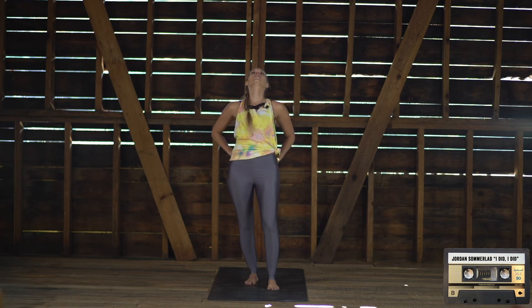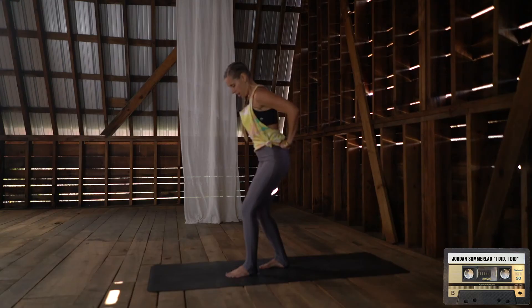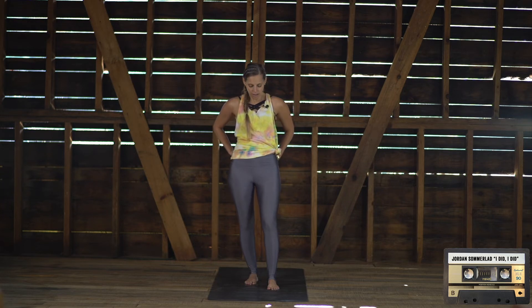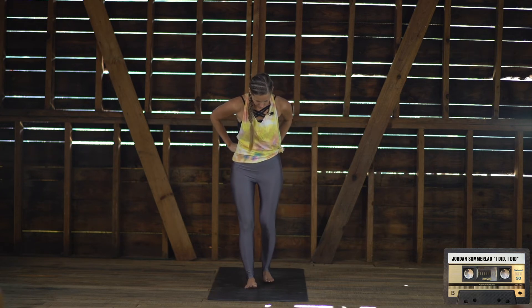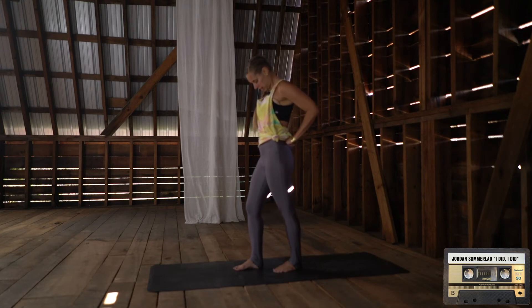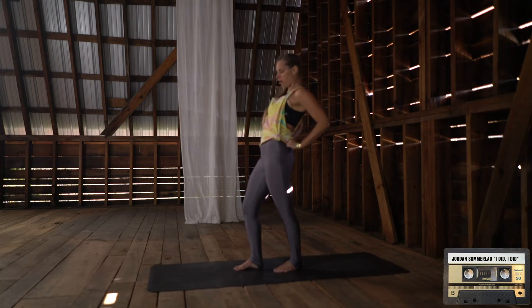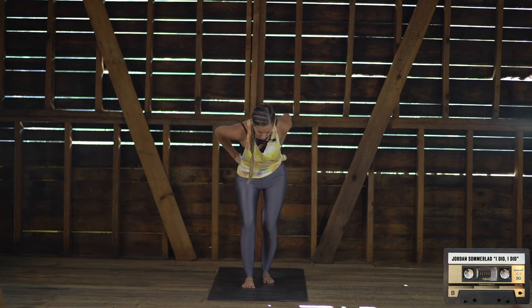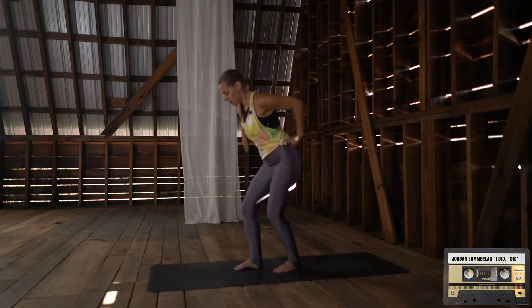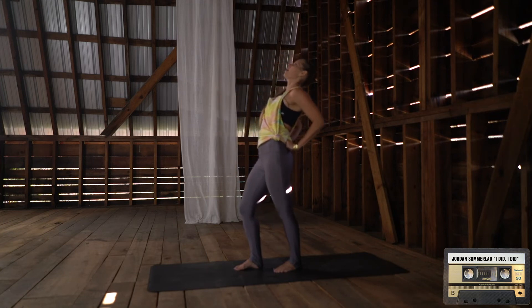Squeeze right glute, open the heart. Let's switch it out. Right foot comes forward, left foot comes back. Fists come right to the hips. Chin comes to the chest. Squeeze the left glute as you open up through the heart, then sinking down forward — feeling a little crack if you're like me. Squeezing through the left glute, being grounded through the feet. Coming back forward, sinking down, and opening back up. Holding here, then tucking chin to the chest.